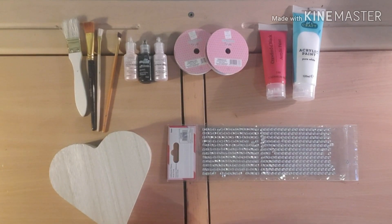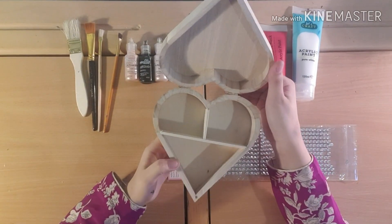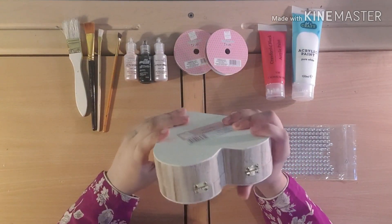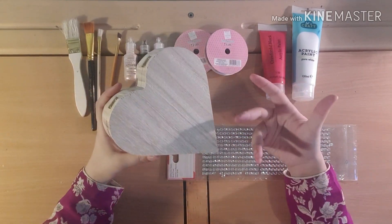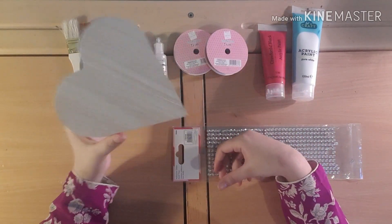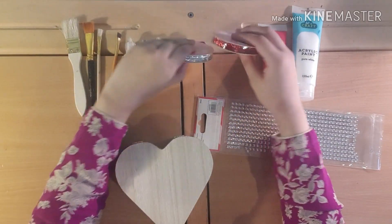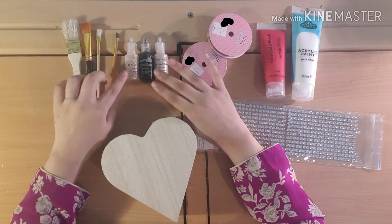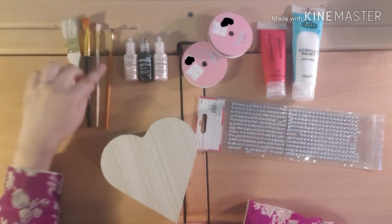Hey guys, welcome back to Life Full of Creativity. Today I will be designing this heart jewelry box. I just got it from The Works and thought, why not paint it and redesign it for you guys? It's quite simple and straightforward. You will need some nice pearl effects, a more peachy glittery color, and some plain light pink.